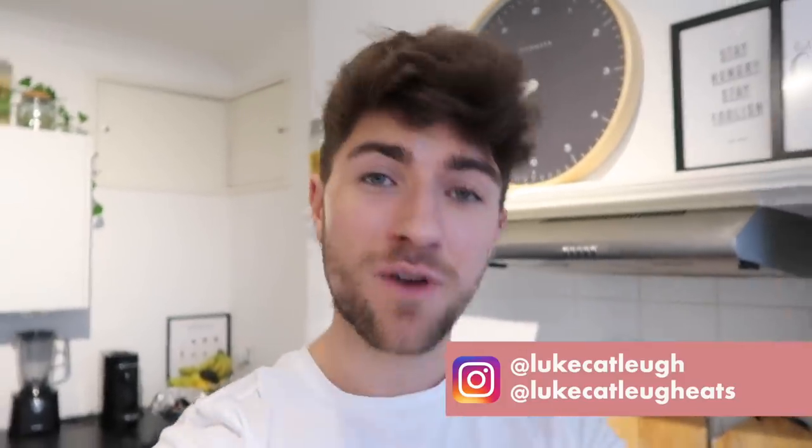Hello everybody, hope you're all doing grand. Welcome back to another midweek meals — I haven't filmed one of these in what feels like the longest time. I love filming these midweek meal videos and I really hope you guys enjoy them. Whenever I do upload them there's always such lovely comments, so I'm bringing them back.